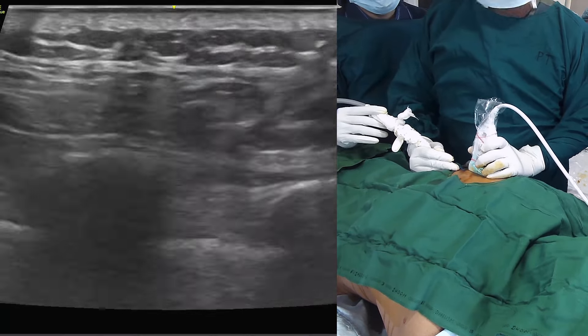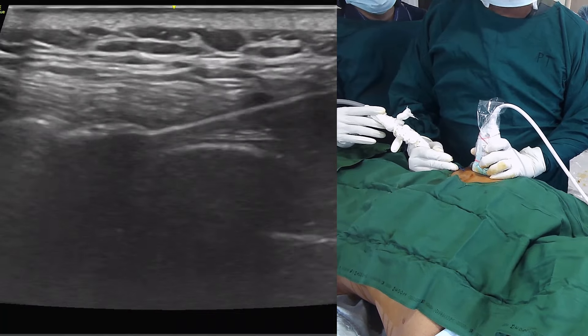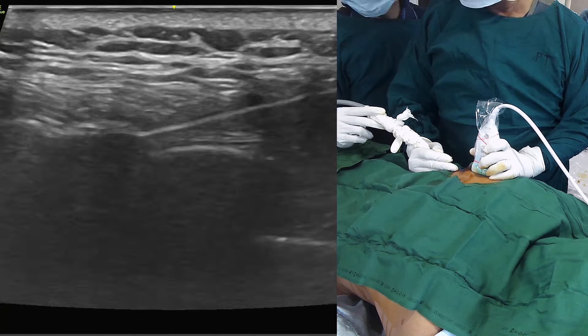The size of the ice ball is approximately 8 mm in length and 6 mm in width. Freezing for 3 minutes is followed by thawing of 1 minute. Then the cryoprobe is withdrawn.